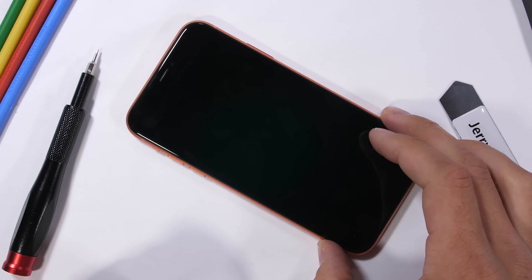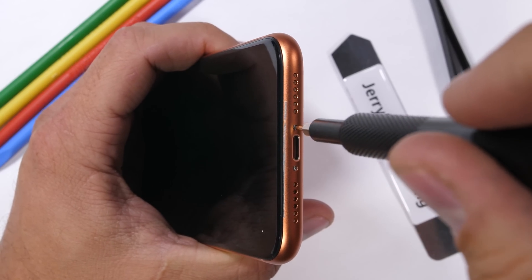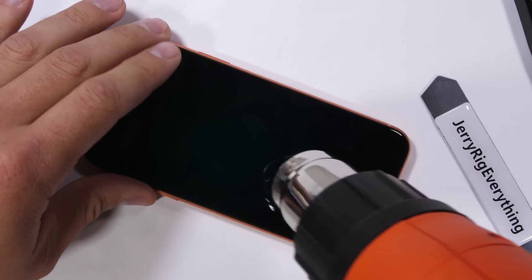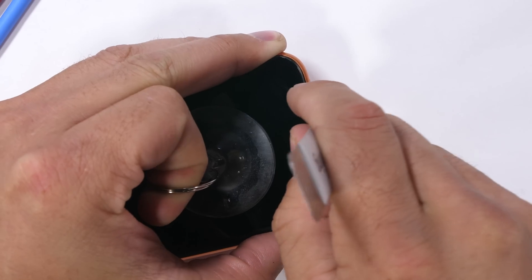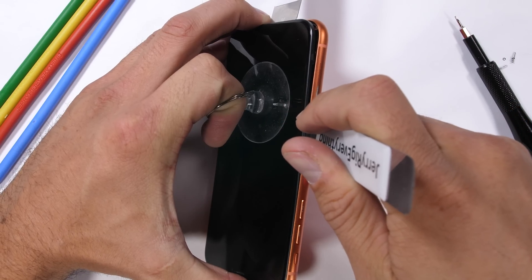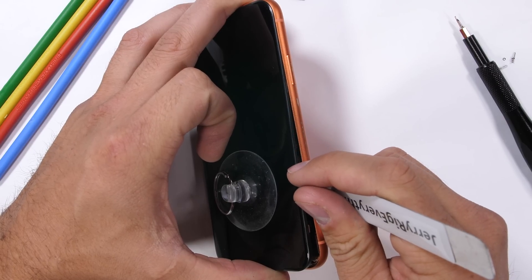Like with every other iPhone for the past 8 years, we encounter two proprietary pentalobe screws holding the screen and the aluminum frame together. Once those are out and set to the side in an organized fashion, it's time to warm up the screen to soften the IP67 waterproofing around the edges. I'll use a large suction cup to lift up on the screen while sliding my metal pry tool between the metal edge of the phone and the plastic buffer of the screen.